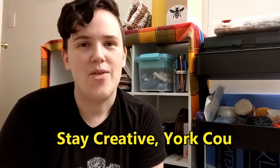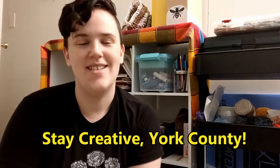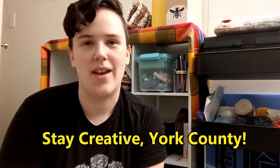I hope you had fun with today's video, friends. Make sure to follow or subscribe to our channel for more crafting videos, storytelling videos, tutorials, and book recommendations for all ages. It's a lot of fun over here. Until next time friends, remember to stay safe and stay creative York County.